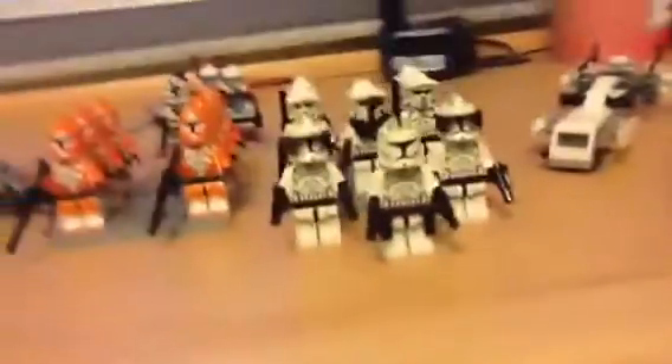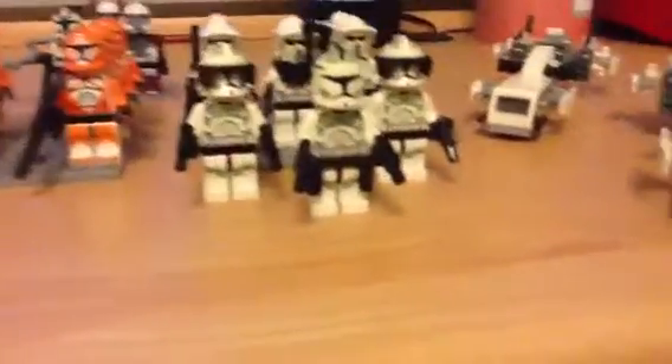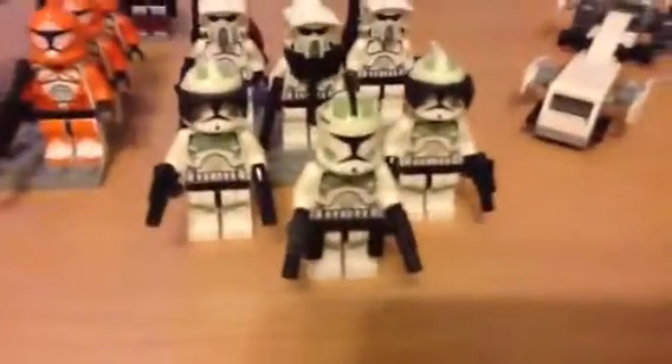They all have blasters, but these guys have — that one has like a scope, and that one doesn't. The one in the middle is customized by me.